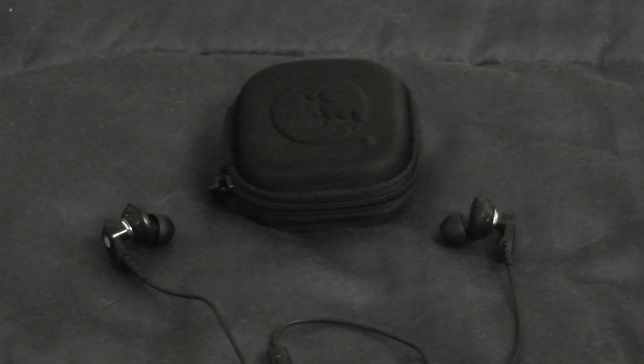The sound quality on these is excellent. I have to say, these are probably one of the best headphones I've heard, and I've heard quite a few. This includes over-the-ear headphones, on-the-ear headphones, earbuds, and even home sound systems. These are definitely up there as one of the best sound experiences you can get.